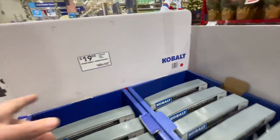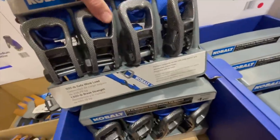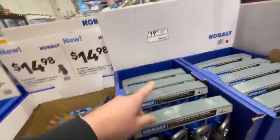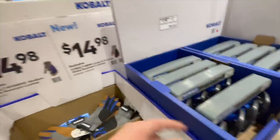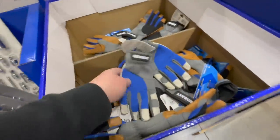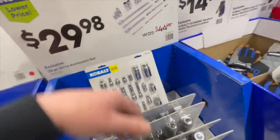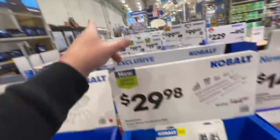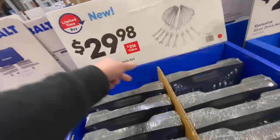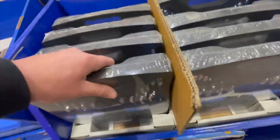$19.98 for the four-pack cobalt 1500-pound ratchet straps — not bad. $14.98 for gloves. $29.98, was a $216 value, for the 28-piece combination wrench set — non-ratcheting. Like I said, go for ratcheting stuff. If you get wrenches, go ratcheting — it's a lifesaver, it'll majorly help you out.